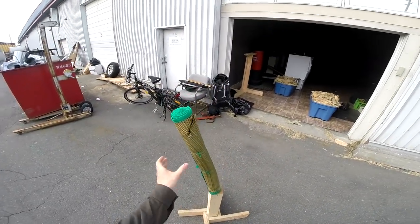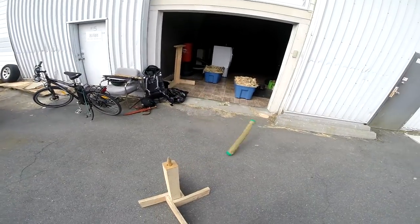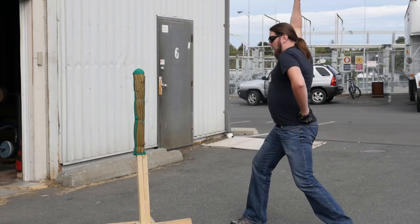I tried some cutting on tatami mats and the cheap alternative soaked beach mats, and it really doesn't do well. It just got shallow cuts and couldn't cut through the entire roll — it just doesn't have quite enough mass. And also it's too flexible. The flexibility causes it to — if the edge alignment is even just ever so slightly off, even if it's still good enough to cut through, it starts to flex so easily that it flexes inside the target and just throws it off.